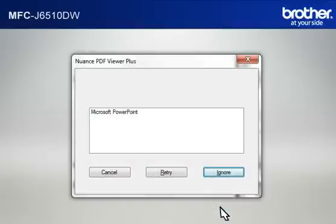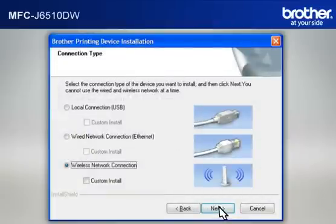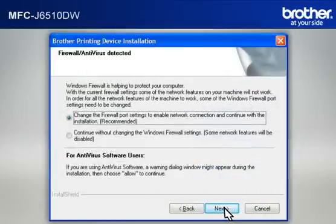If you see the Nuance PDF Viewer Plus window, click on Ignore to continue. At the Brother Printing Device Installation License Agreement window, read it and click Yes. At the Brother Printing Device Installation Connection Type window, select Wireless Network Connection. Do not check Custom Install. Click Next. If you see an antivirus or firewall security warning message window, click OK or Next to continue.